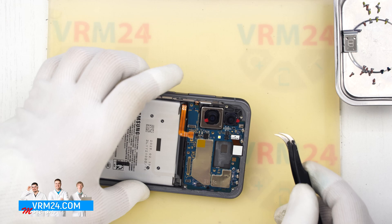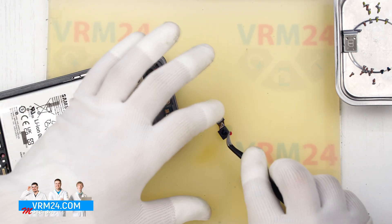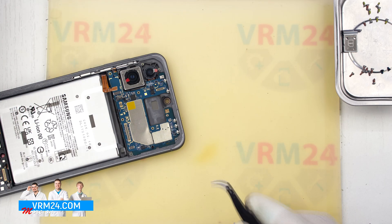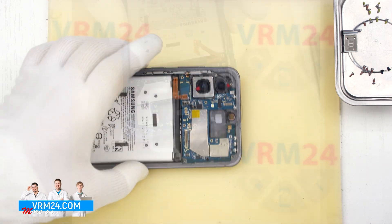Now we move on to the mainboard. First we disconnect one of the rear cameras and set it aside. Next we disconnect the front-facing camera. It is a good idea to cover the lens as well so dust doesn't get on it.